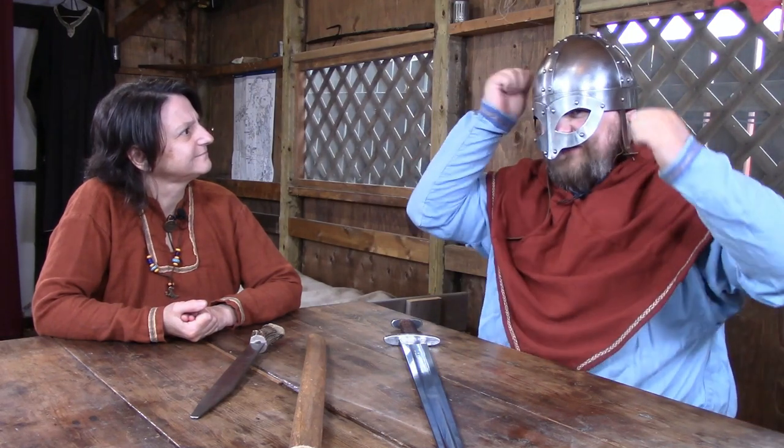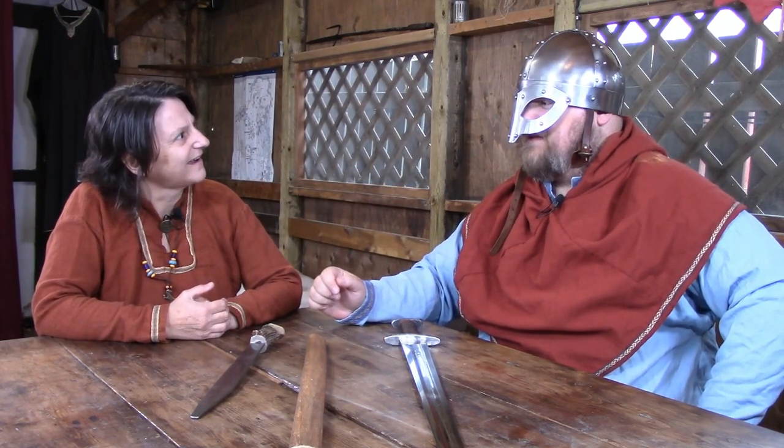Today, Olaf is going to tell me about what he uses when he's on the battlefield as a warrior. Well, first I'll start with my helmet — it's full steel all the way around. Can you see through those? Yeah, I can see perfectly fine. It takes some getting used to, but you'd be surprised. Wow.